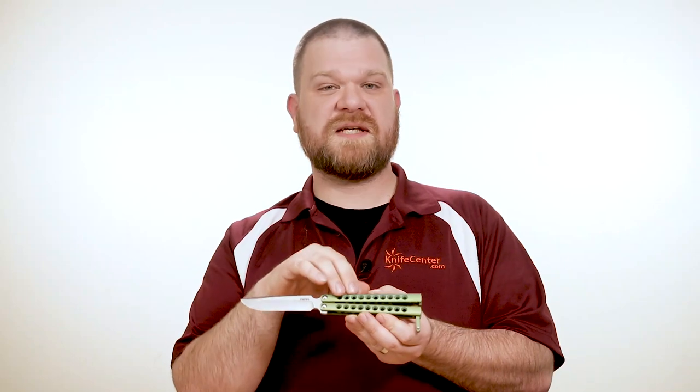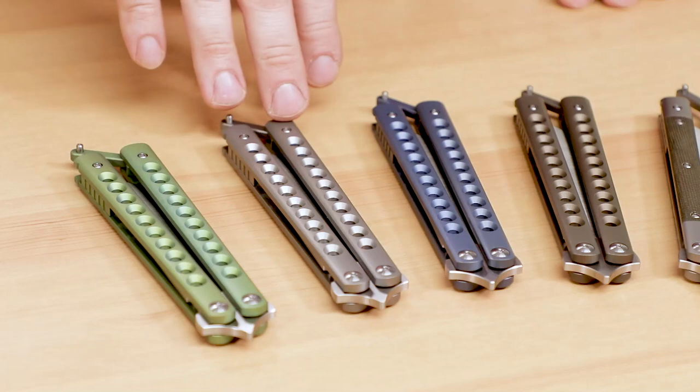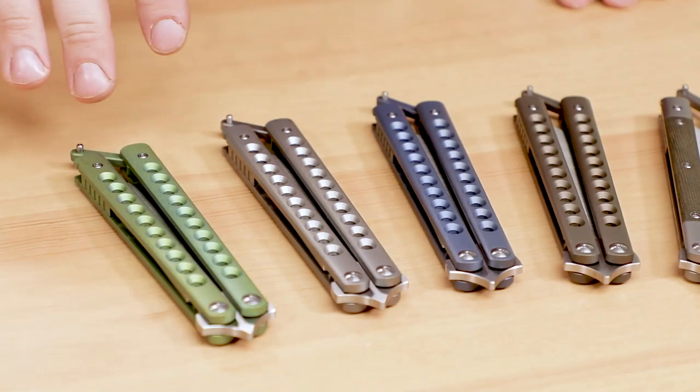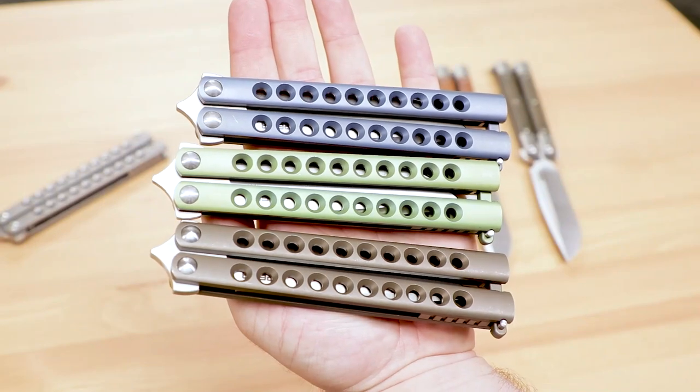The frame itself is titanium, and it's been drilled out for both weight savings and extra traction. You can get them with a flat titanium finish, or anodized green, blue, or bronze, and the anodized versions even sport a light stonewashed finish.